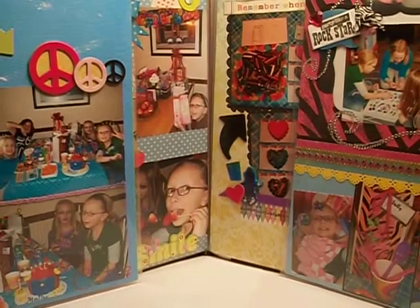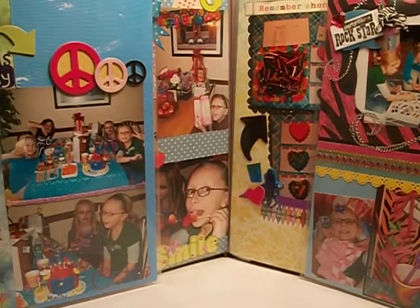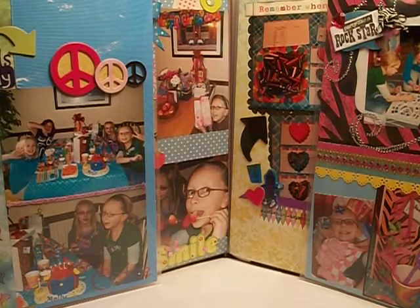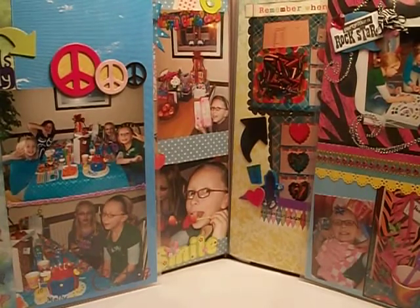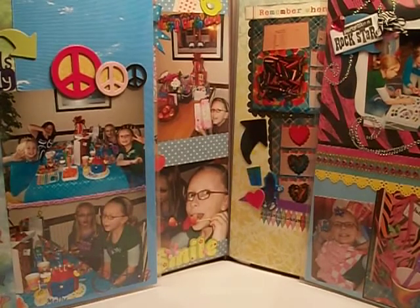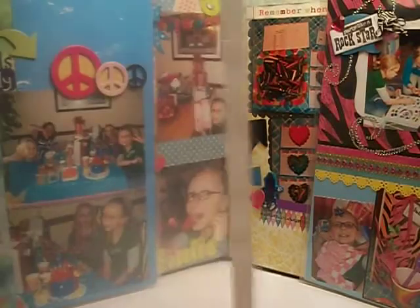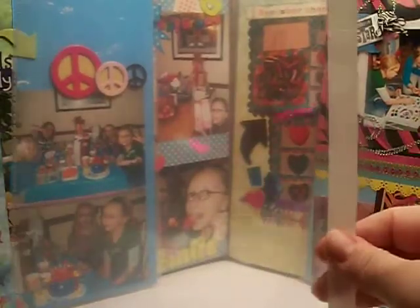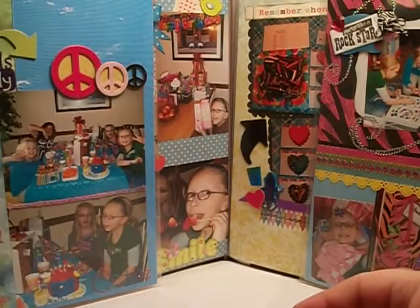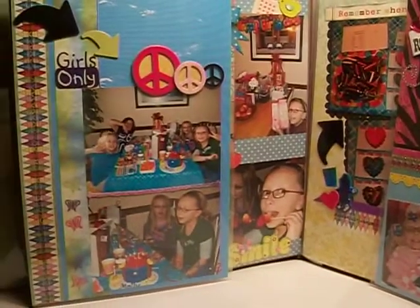I'm going to try to back up and show you. They look like this. Actually, I'm sorry, it's not Creative Memories — it's Close to My Heart. I have a local consultant and I get them from her. I actually haven't bought them for a while so I don't know if they still carry them, but I'm going to show you anyways. They look like this. This adhesive comes off and you adhere it to the inside of your album and then you can make an extra flap. I had so many pictures so that's what I did.